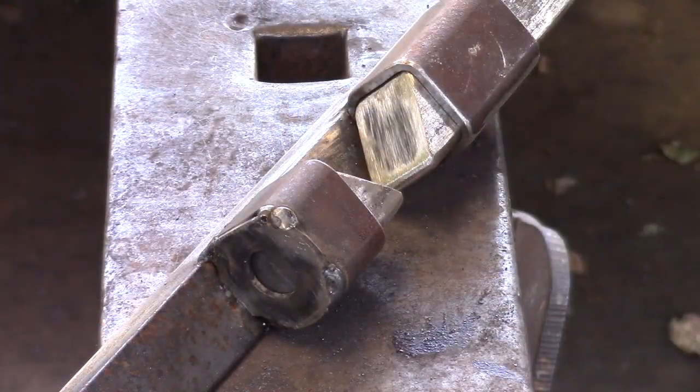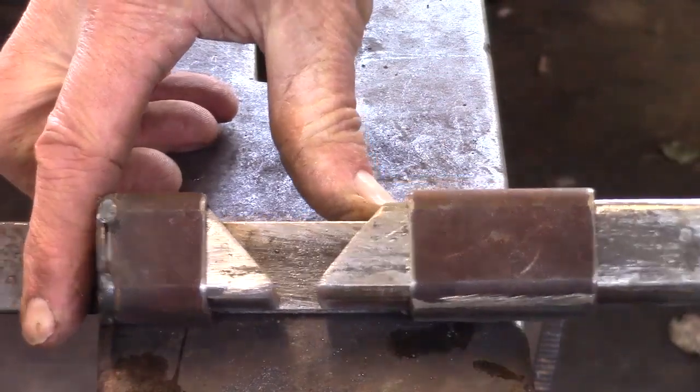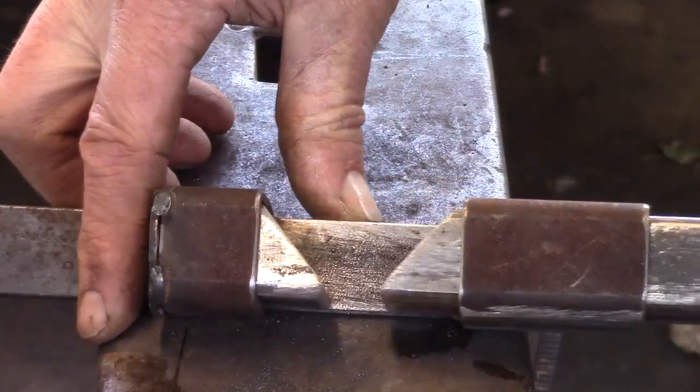In reality I make two of these guillotines — one with the angled dies or the butcher dies, and one with flat dies. That way I can swap the whole thing out when I'm going from cutting the tenon to actually drawing it out.